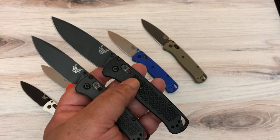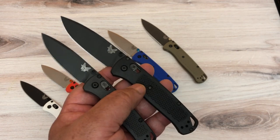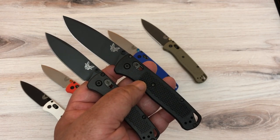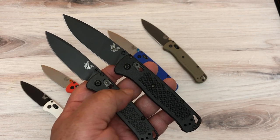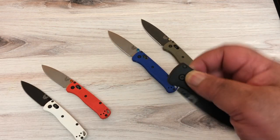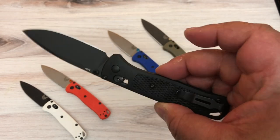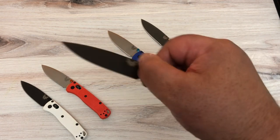They came out with a blacked-out version which I really love. I only have one type of Benchmade and that's 16 Bug Outs — I'm not a huge Benchmade fan overall, but you can't find a bigger Bug Out fan than me. With the blacked-out version they call the scales Carbon Fiber Elite — CF Elite — and honestly they feel the same as Grivory to me.